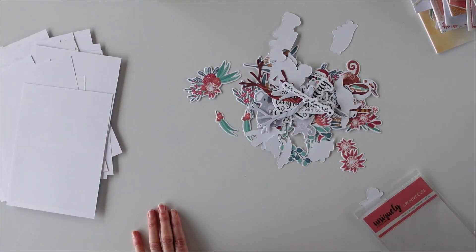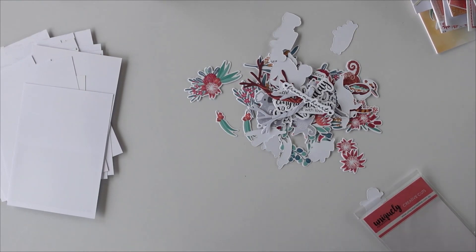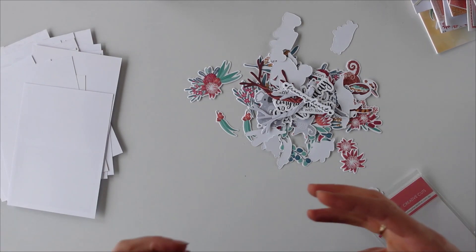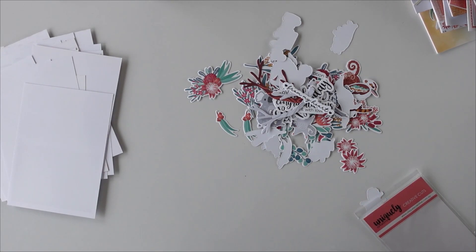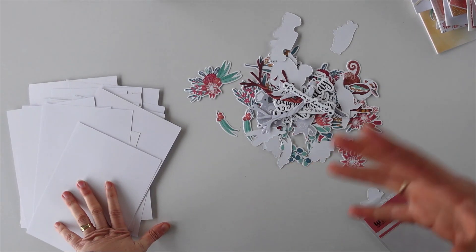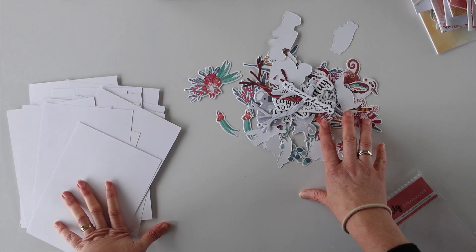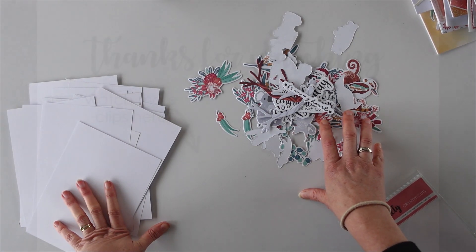So that is our new collection — it's called Aussie Tree Dwellers. We hope you love it as much as I do. Subscribers, thank you so much for subscribing; this will be your last one in this format of a kit, and we really appreciate it. But as I said, we will have more photopolymer stamps coming out that match our other collections. We really hope you enjoyed these kits as we've made them. Till next time, bye!